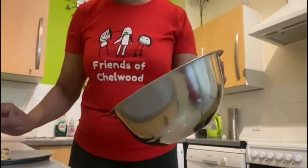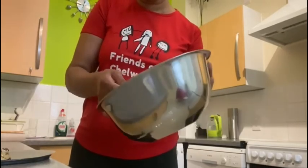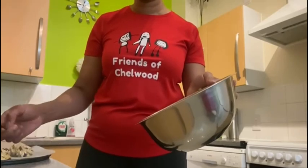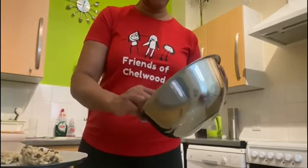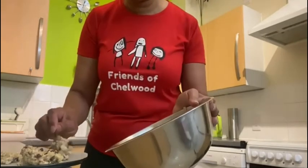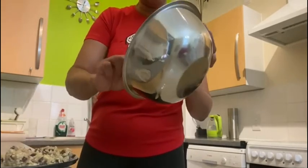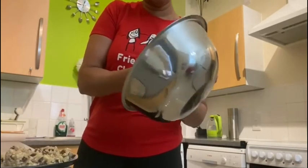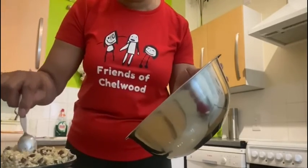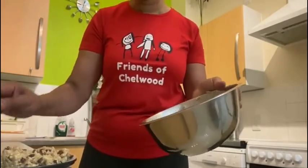And another one. Let's see if we can get another one on there. So we've got one, two, three so far. We can still do another one — four. Let's see if we can make one in the middle, making it five. Well done — that was a great mixture, wasn't it?